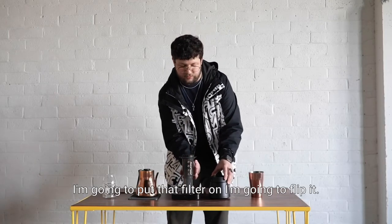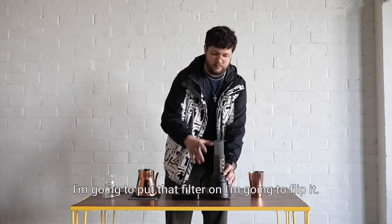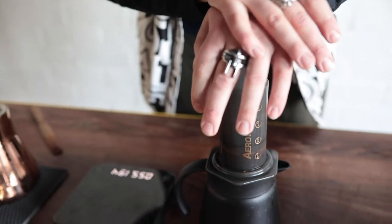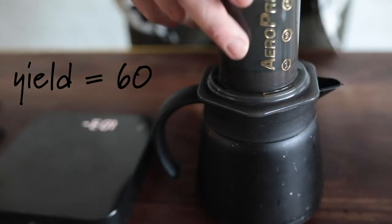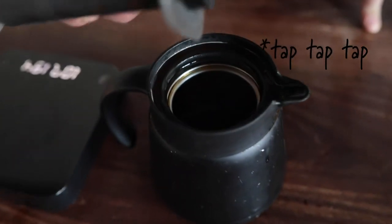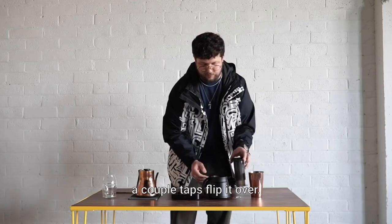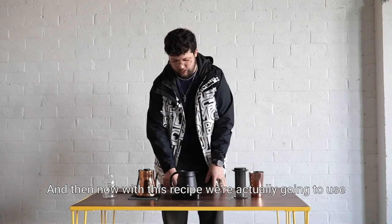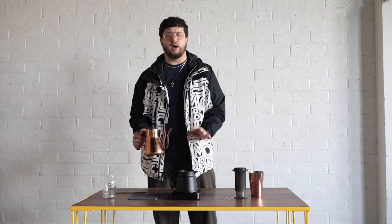Now we're at 40 seconds. Put that filter on, flip it, and push firmly but evenly until it's all out. It should yield about 60 grams of coffee. A couple taps, then flip it over.